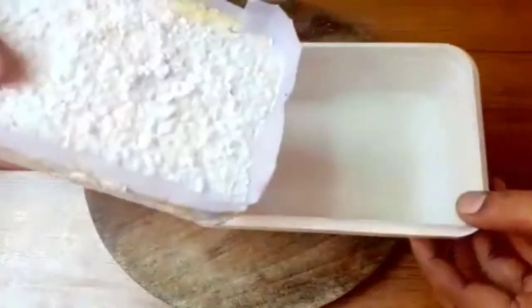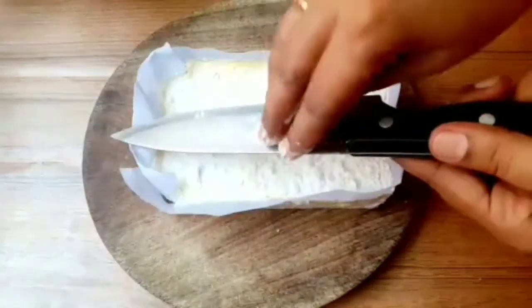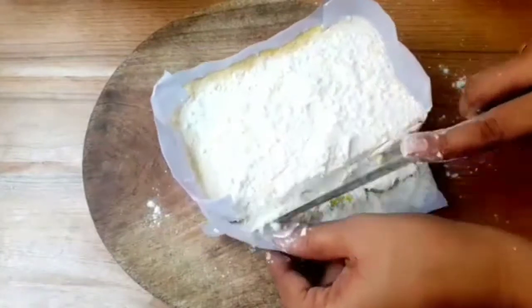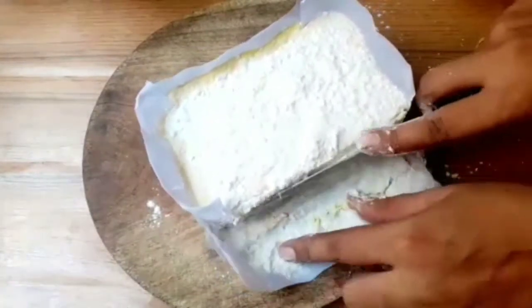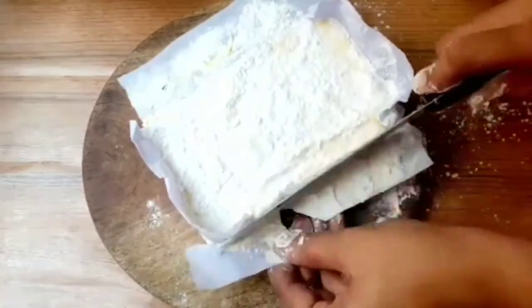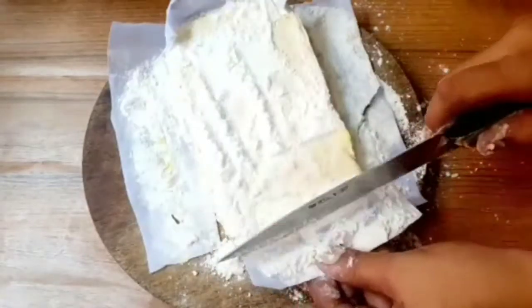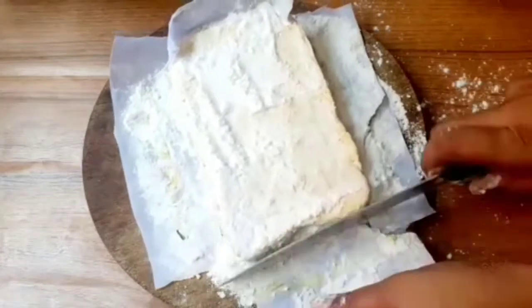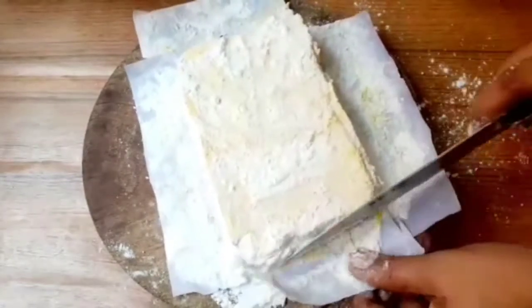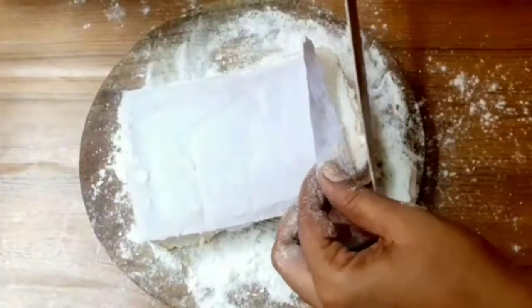Put a knife along the edges and use butter to help release it from the mold. Separate this with the butter carefully.